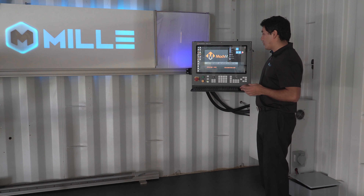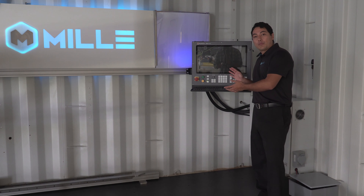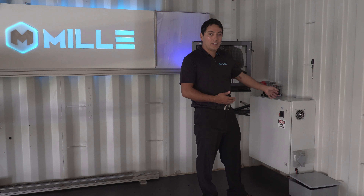Then press the Start button, Power, and Shut Down. Make sure all the programs are off before coming over here and switching it off hardware-wise.